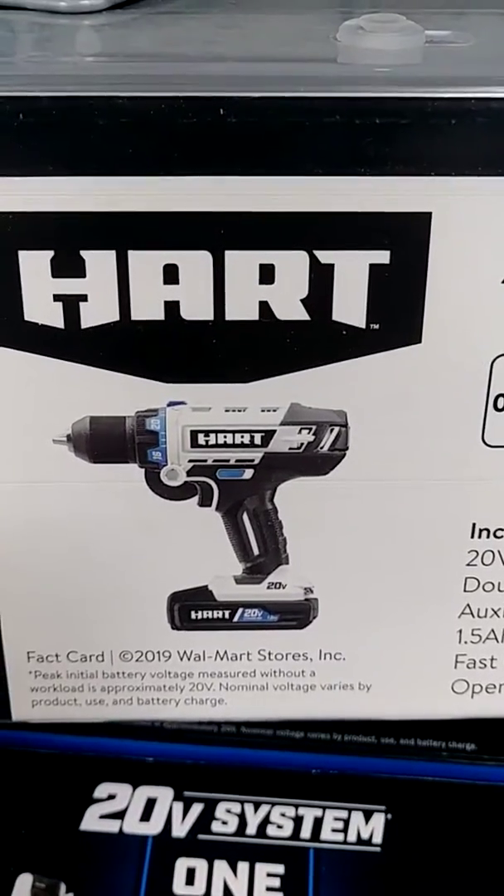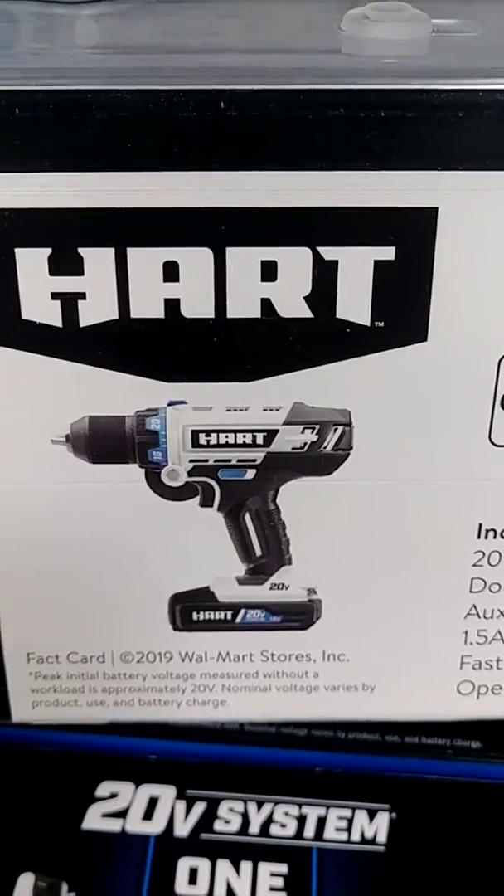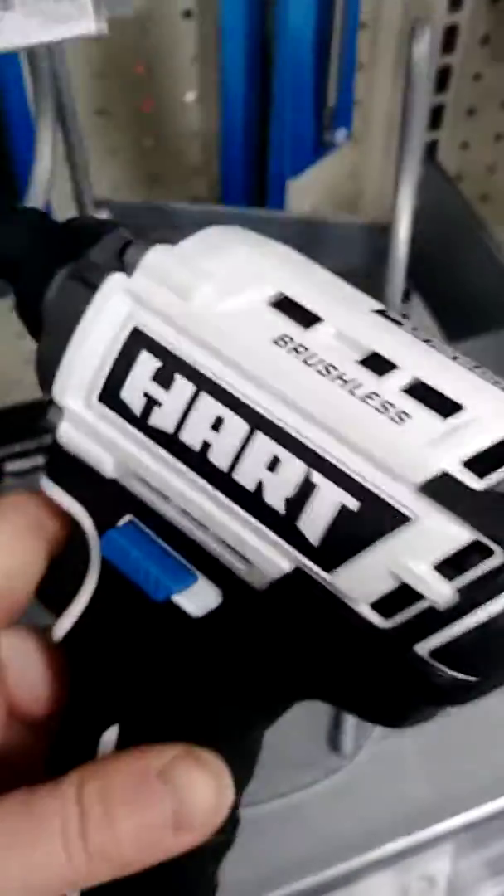Welcome today. I'm going to do a review without buying it, at the store on Hart. So maybe I'll just provide it. So this one is the M-Pat.